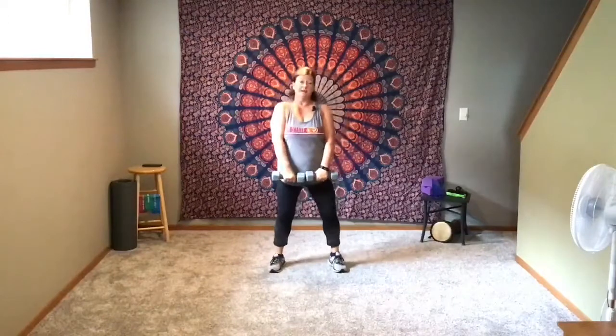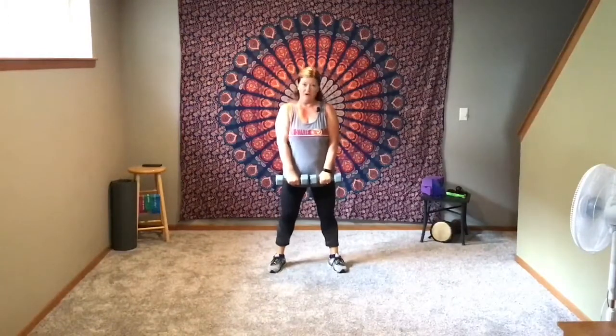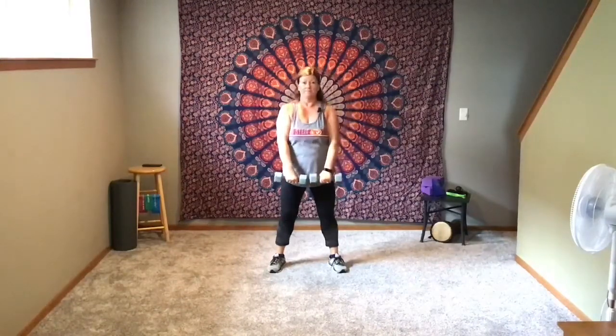We're going to start today with some upright rows — we're going to do one at a time. Pretend like you're zipping your coat. Ready, we're going to do a set of 12 to begin. Hit each one — that's one.